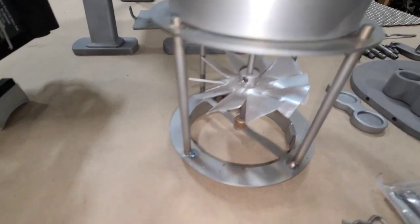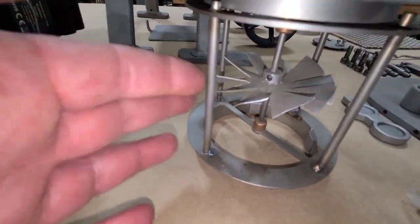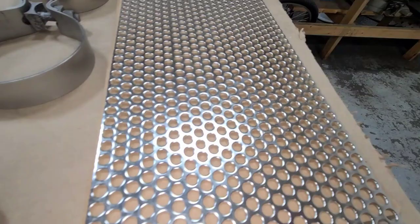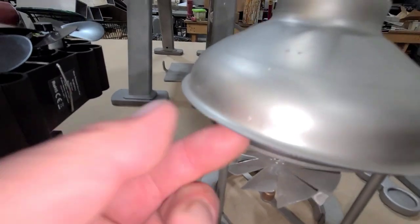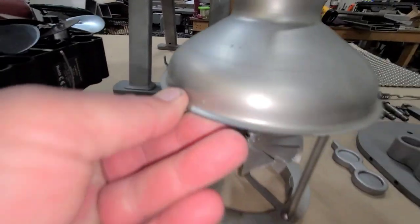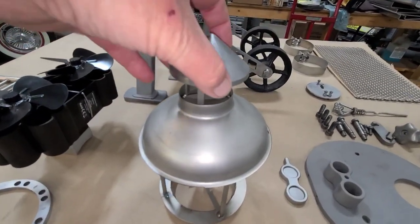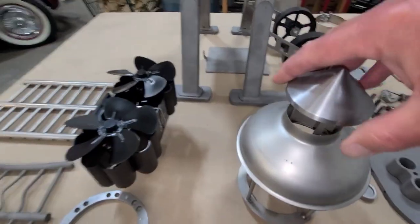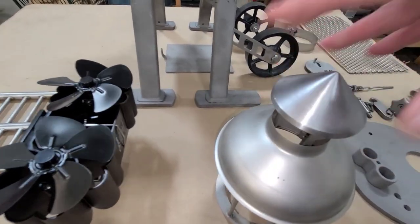In the next week or so this will get a spark arrestor — this material here will be rolled and TIG welded onto the inner side so it fits down over there, then this cap goes on top and gets welded onto this bolt, making it just a threaded assembly.